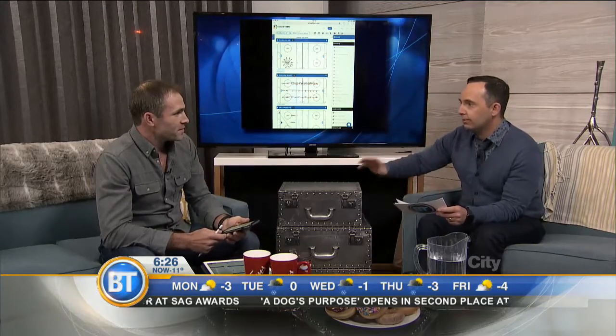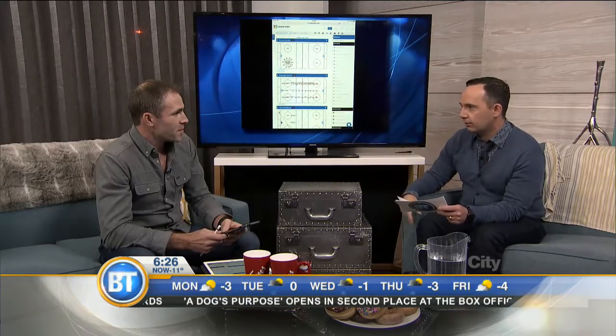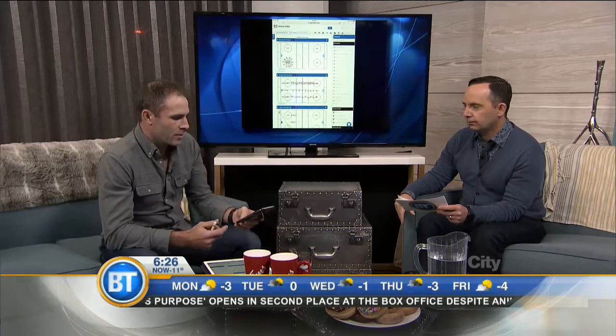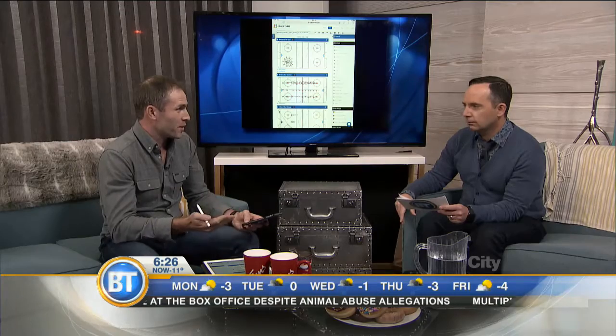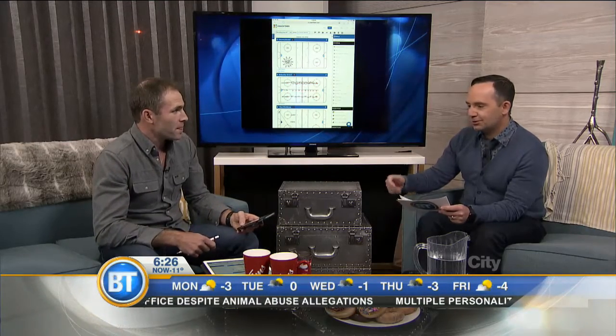You can share it with your assistant coaches, so if you're not going to be at practice you can make sure they're following through. It's great being able to allow my coaching staff to see the practice before they get there. It's huge — technology is the way to go.